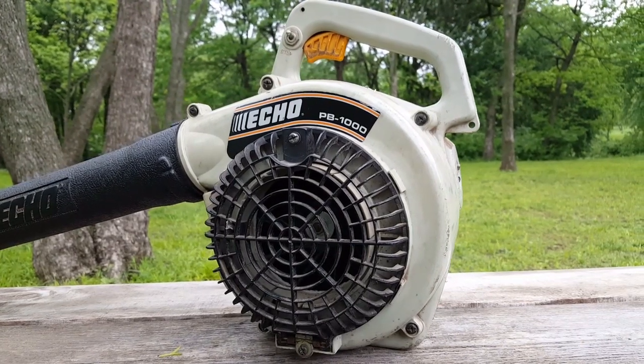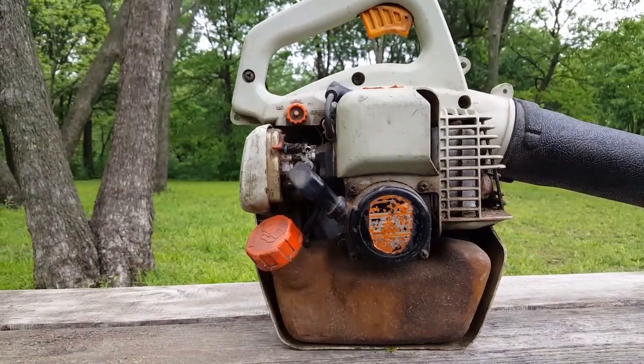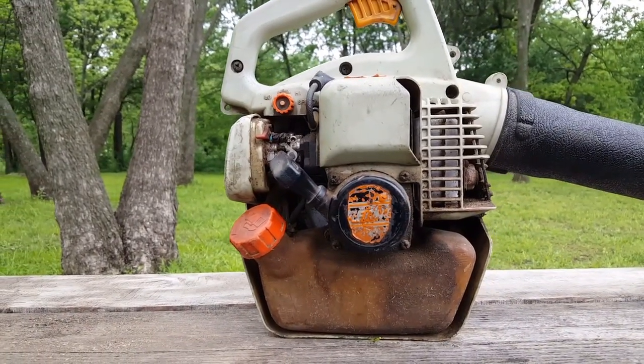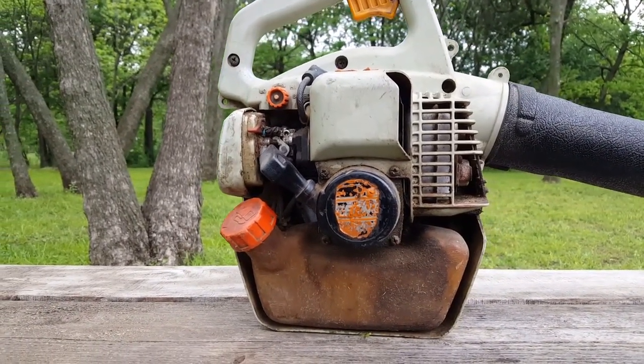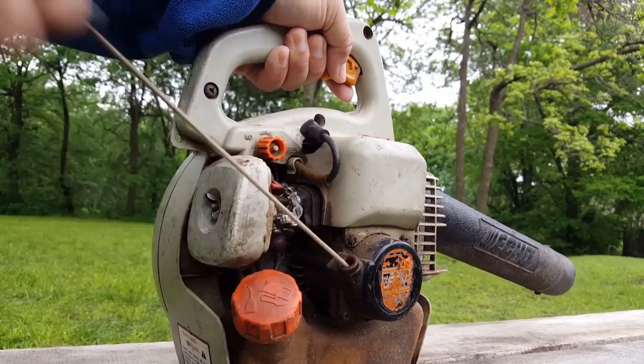What's up guys and welcome to Home Garage. In today's project is this Echo Leaf Blower. But the big question is, is it really worth fixing? This question really applies to most all 2-cycle equipment.